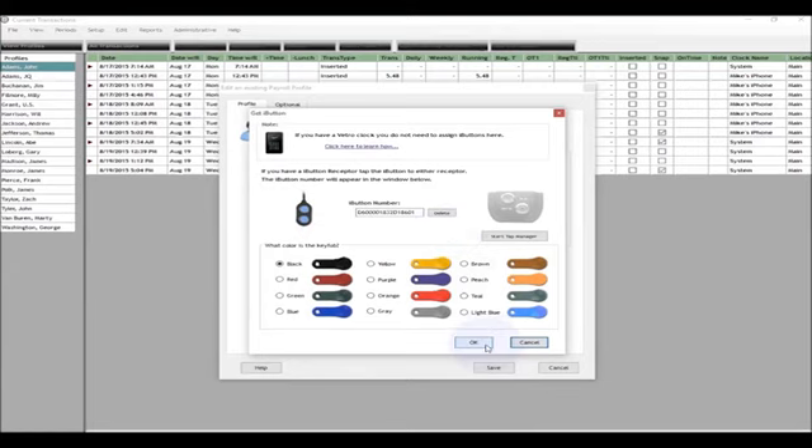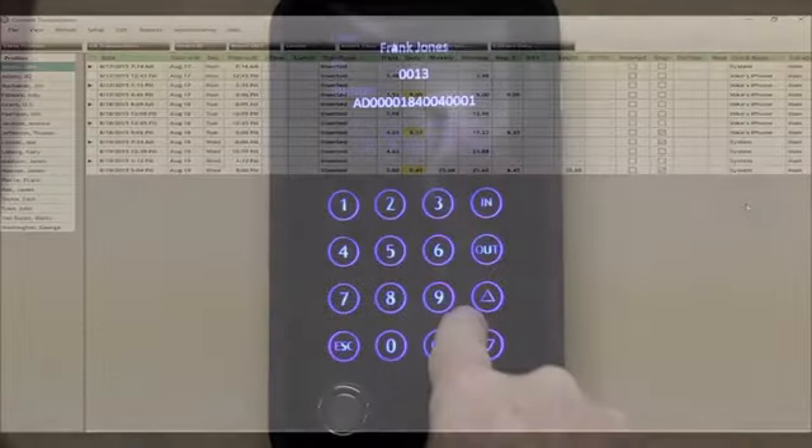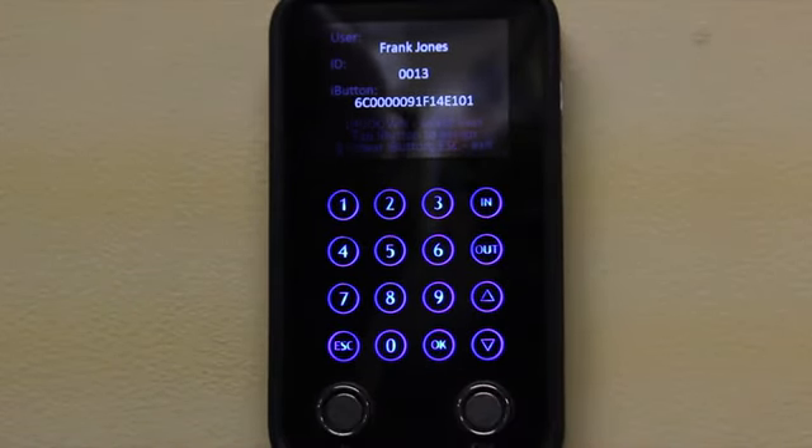Lost iButton? Employees leave your company? iButtons can be reassigned, disabled, or replaced with a click of a mouse. Or if you prefer, an employee can be assigned a four-digit number to clock in and out.